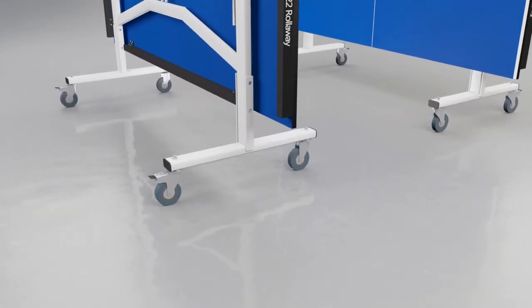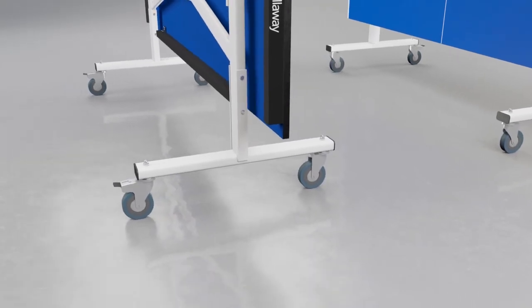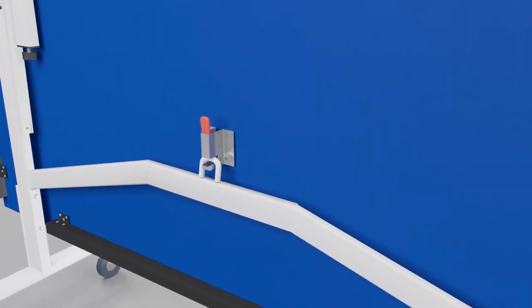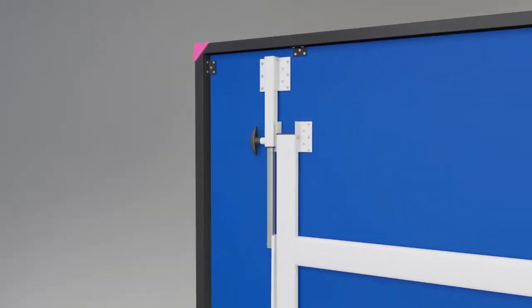Each half has a strong steel undercarriage with four independent wheels, two of which have a brake to secure the table during play or storage. A double locking system mechanism prevents the table from opening or closing accidentally.